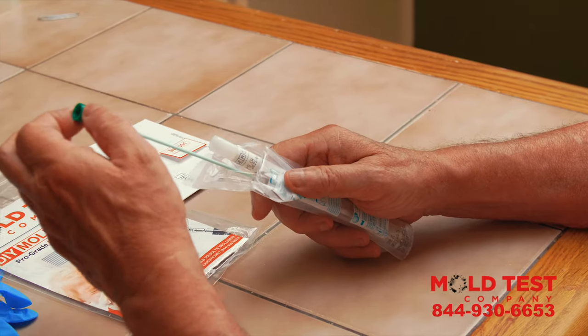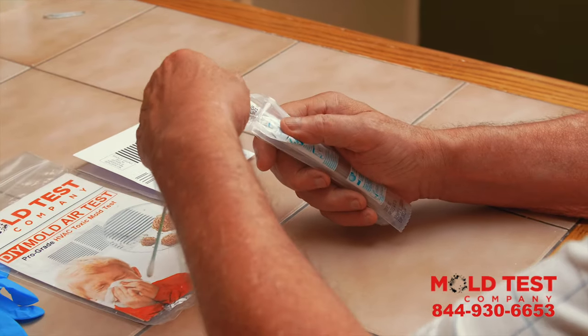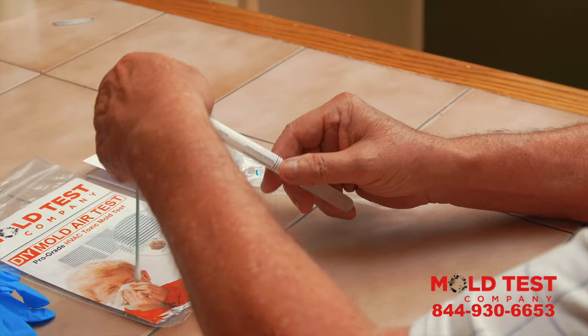Step 1. Remove the HVAC swab and the swab transport container from the plastic wrapper.